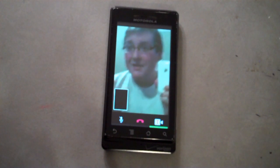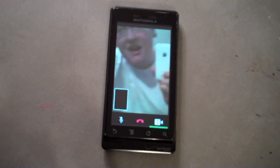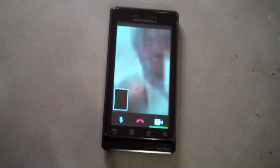This has been Alex Pardo from todaysiphone.com, and I hope you enjoyed. And remember, it always takes two to tango.